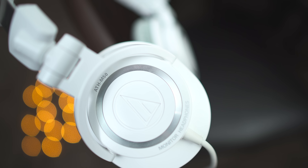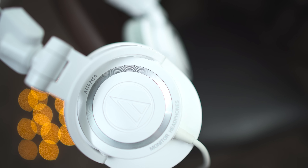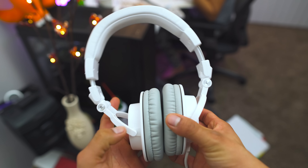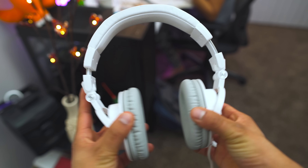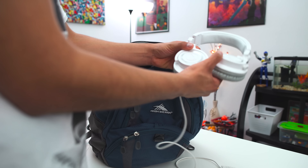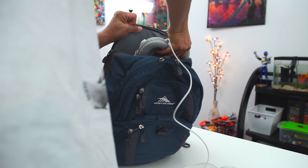Design-wise, these are beautiful — maybe I'm just biased, but I love the color white and that's why these are my favorite pair of headphones that I own. The headband easily expands to any size you want, and the ear cups can fold in to become more portable, or fold flat so they fit easily inside a backpack.